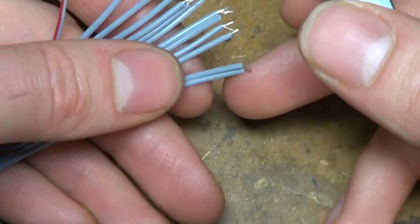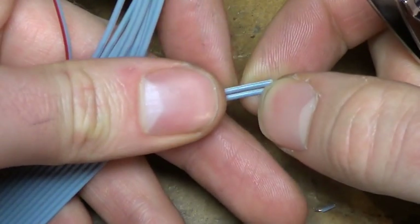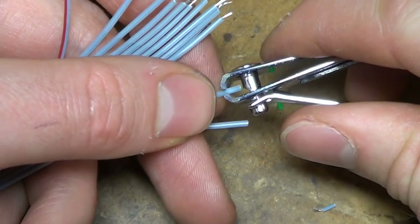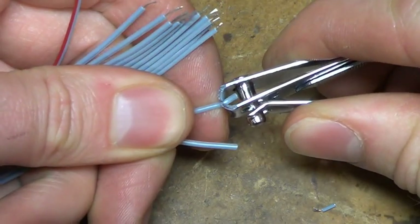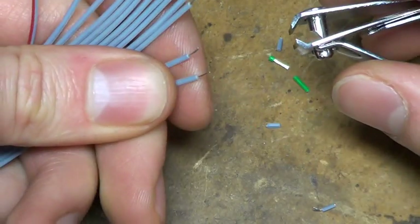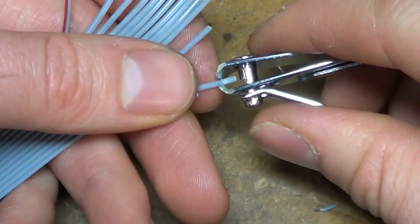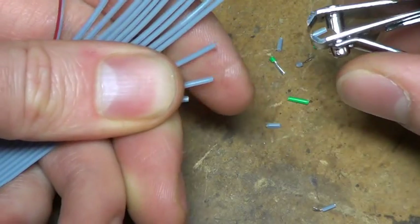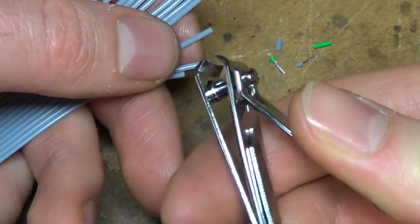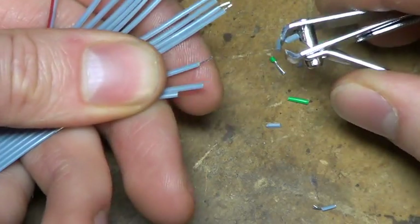On smaller, finer, more sensitive wires like ribbon cable, it works pretty well too. You just have to be careful not to apply too much pressure. There's quite a large leverage in these so it's hard to feel — whoops, yeah that was too much. There we go.